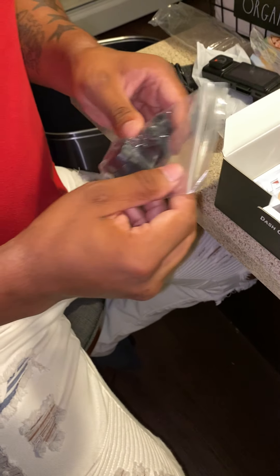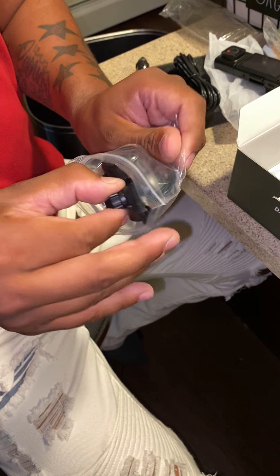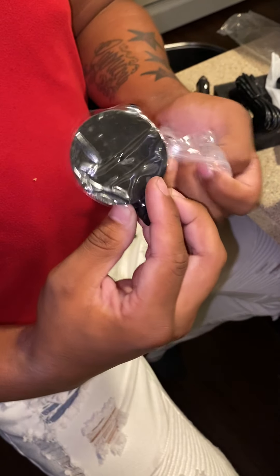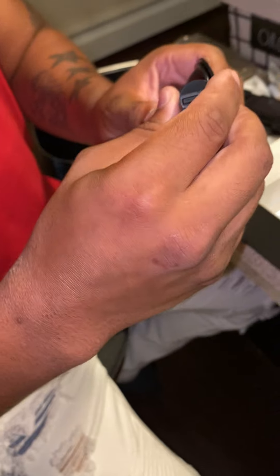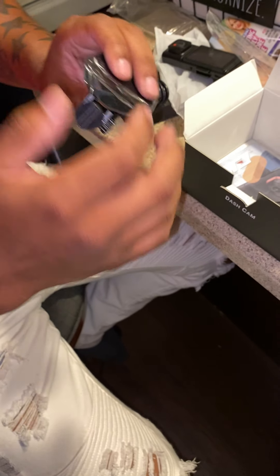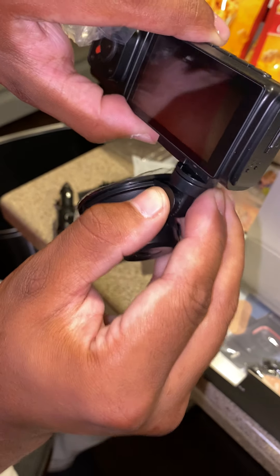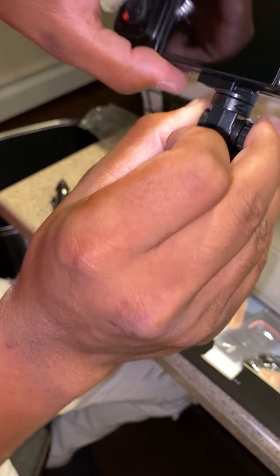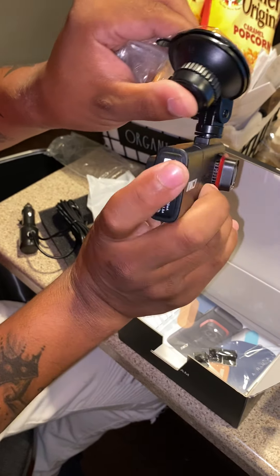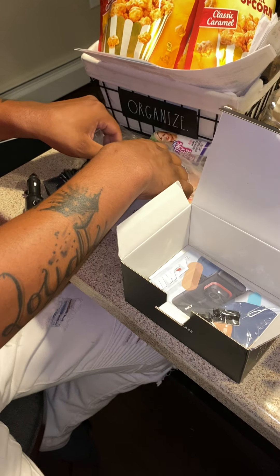And this is the mount that goes on your windshield. It looks like some of the tape came off already. It has a suction cup to attach to the window and you can angle it up and down. The camera simply slides in, and once it's in the car you can rotate it — so if the police roll up on you, you can swivel it toward them. It's not stuck in one fixed position, which is a nice feature.